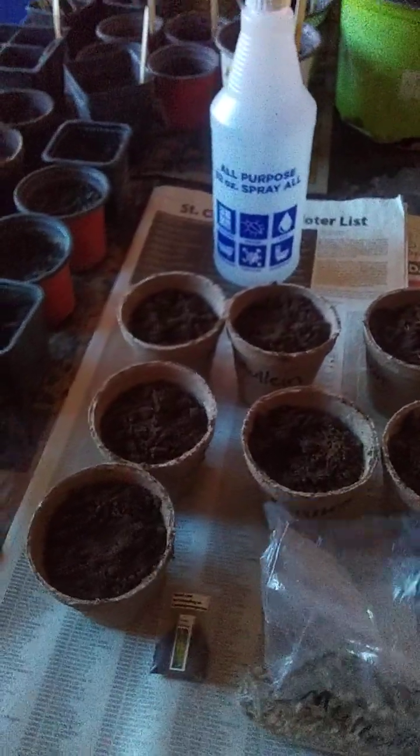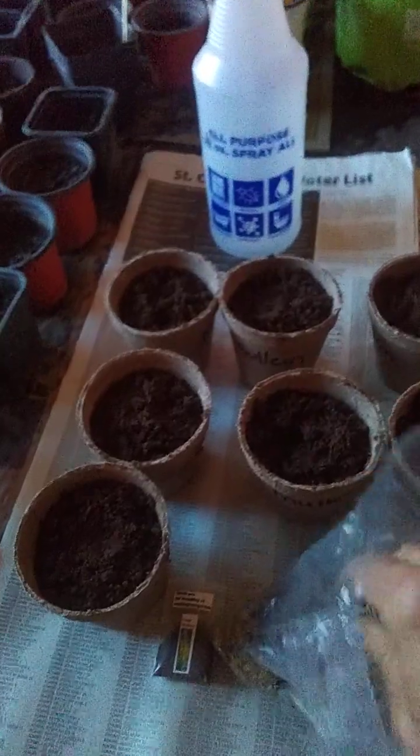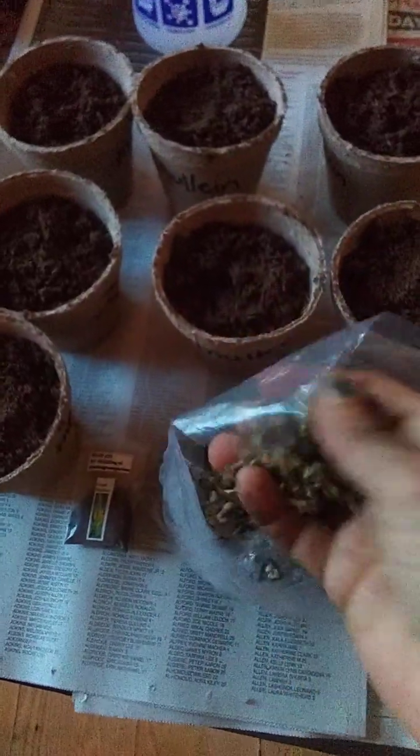I'm planting seed today. I've been meaning to do it for a while. It almost has a cottony feel to it. It's really soft, like a cottony, cotton feel.